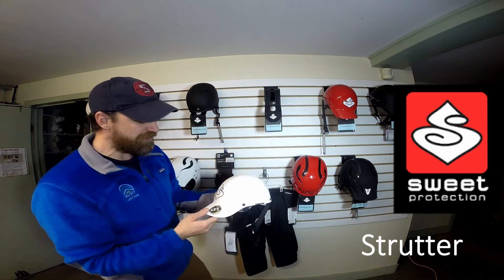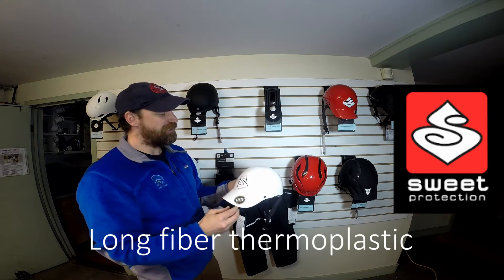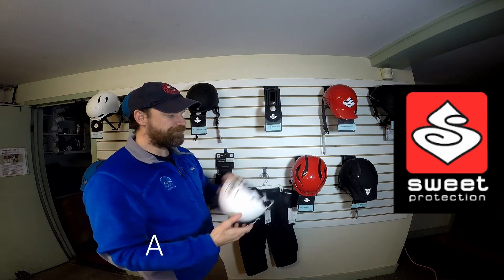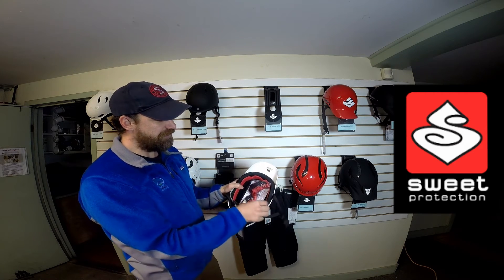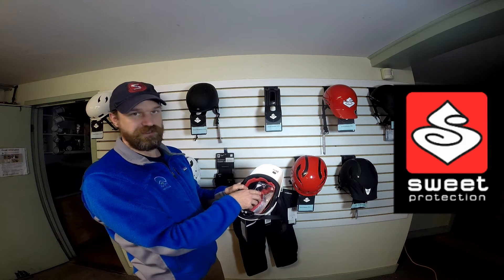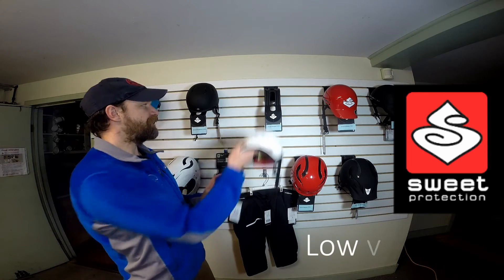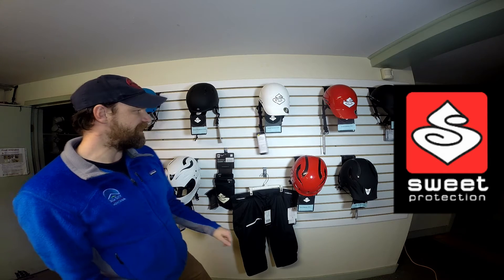The Strutter takes cues from the baseball cap. It's got the LFT, which is long fiber thermal plastic — these are long fiberglass strands molded in with the helmet. It's got two different fit pads as well. It comes with the thin one on it, and they just Velcro out and you can put the thick one on it. Again, the adjustment in the back. It makes for a low profile, nice lightweight helmet. Great for play boating, carting around.